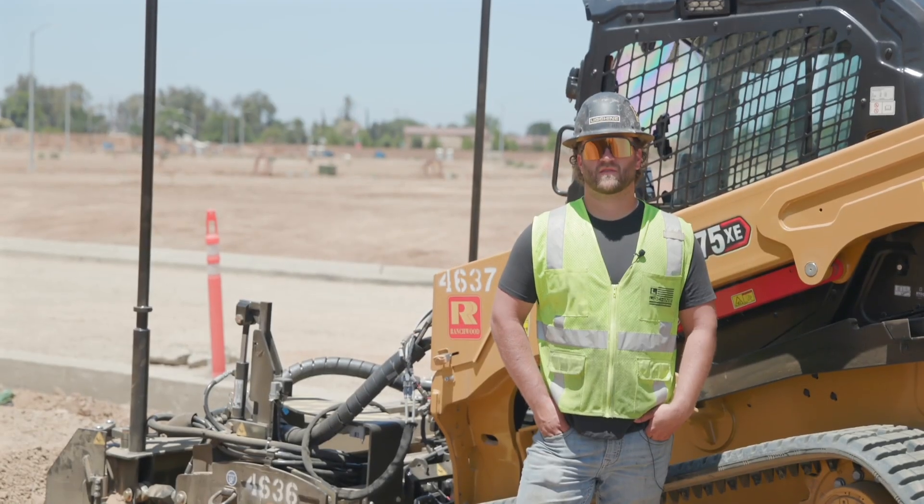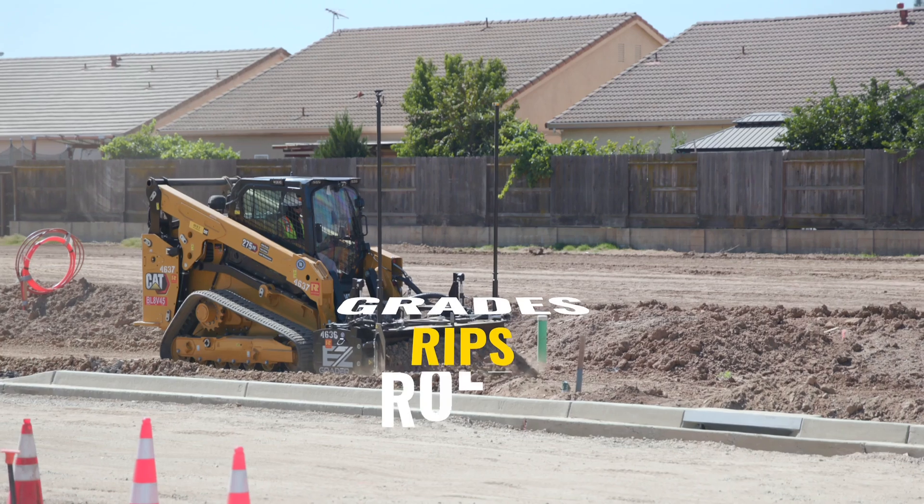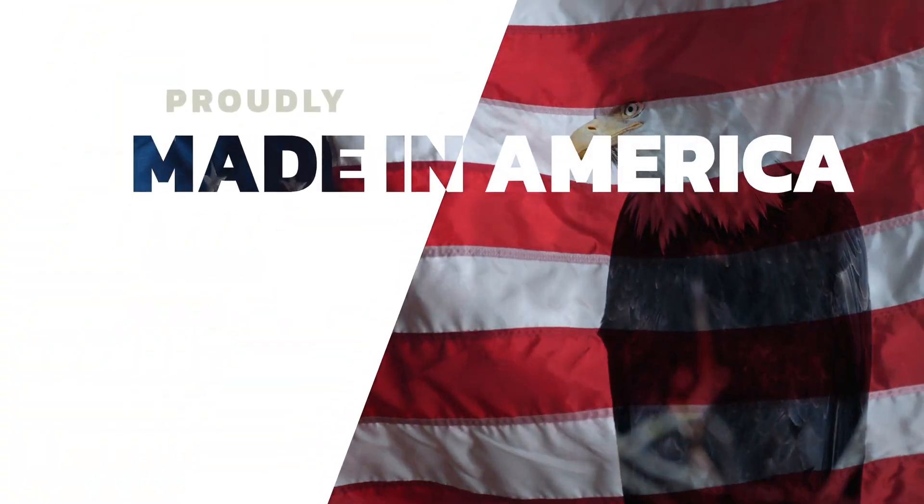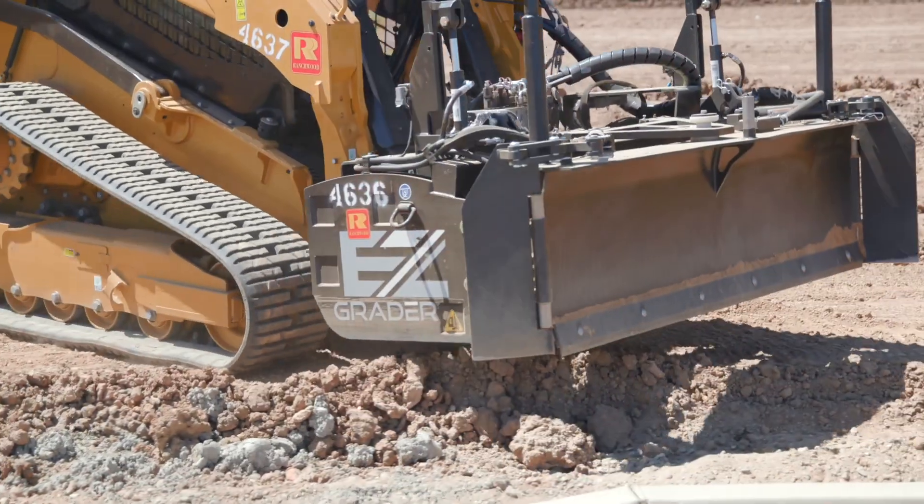The EZ Grader is the best leveling tool on the market. It grades, it rips, it's got rollers. Made in America. There's really nothing else on the market that can touch it for quality and price point.